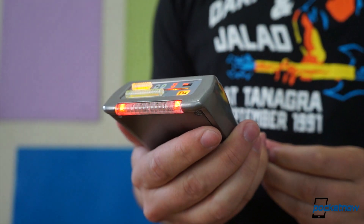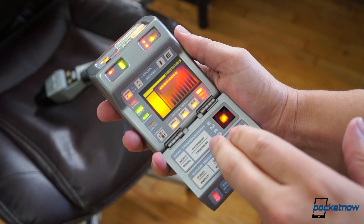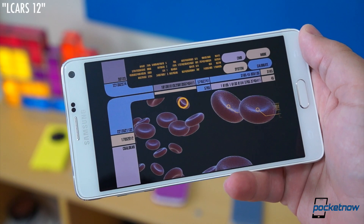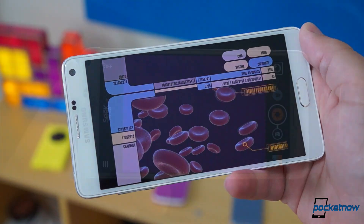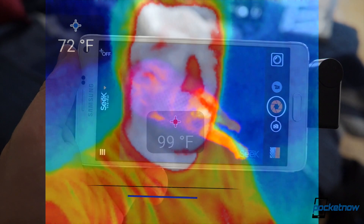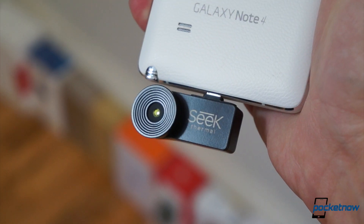Ever since I was a kid, I've wanted a handheld computer communicator sensor device, like the tricorders on Star Trek: The Next Generation. And while smartphones have done a good job on the computing and communicating ends of that spectrum, they've left something to be desired on the sensor front. Until now. I'm Michael Fisher with Pocketnow, and this is a quick look at the Seek Thermal Camera for Android smartphones.